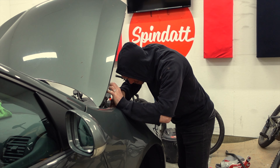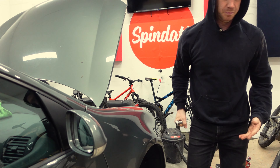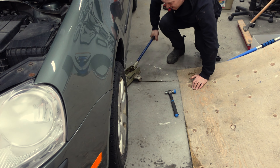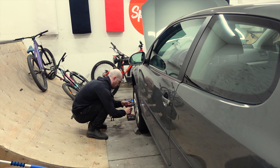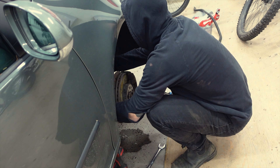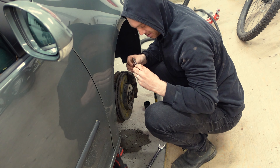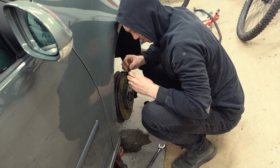Happy to report these bolts cracked loose no problem. Trying those ones now — good! This one bolt put up a good fight, but persistence got me through.